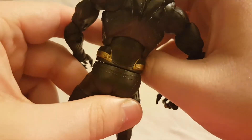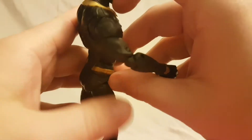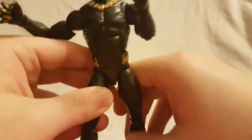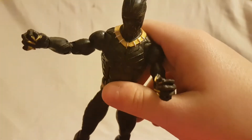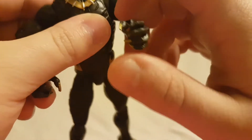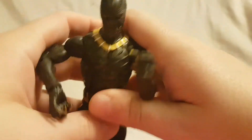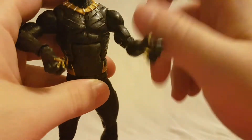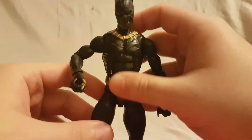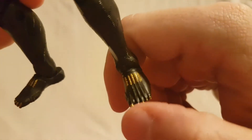The belt on the back is kind of hit and miss — black on gold is a little challenging maybe — there's a lot of paint rub, but it's minor so it doesn't bother me too much. There are some nice details on the claws; you can see gold but a bit of sloppy paint work. Other than that he's pretty much solid black except for the little bit of gold, and there's some more gold on the feet.